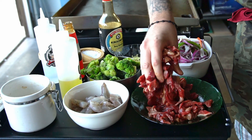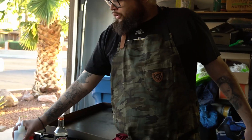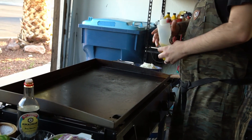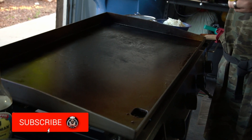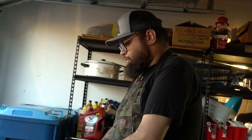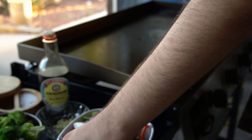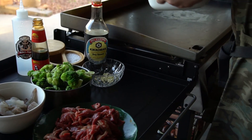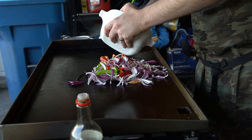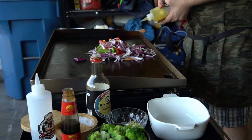Alright, so that's all seasoned up. We're gonna let it rest for about 10-15 minutes while we cook the vegetables. Let's go ahead and add the vegetables to the griddle first. Grab your oil and put it in the middle — the right side of the griddle is the hottest, so that's where we'll cook the steak and shrimp. Adding a little more oil because that's a lot of vegetables.